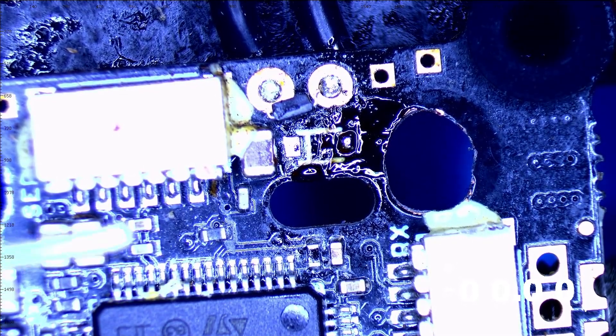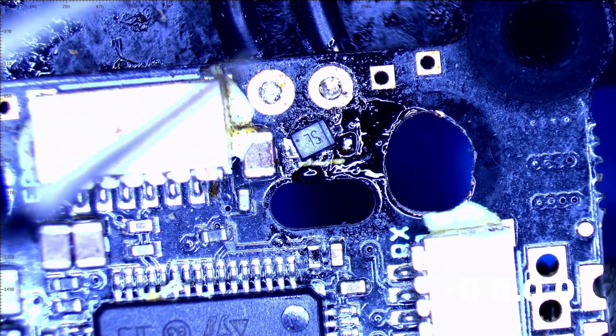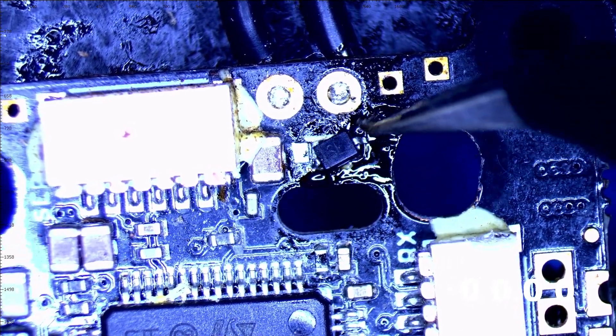Pad one is down. I just want to do one pad at the moment. As you can see, it's backwards — see how the line is on the right side? We need the line on the left side. This thing is just itching to jump away from me. What a tiny component.